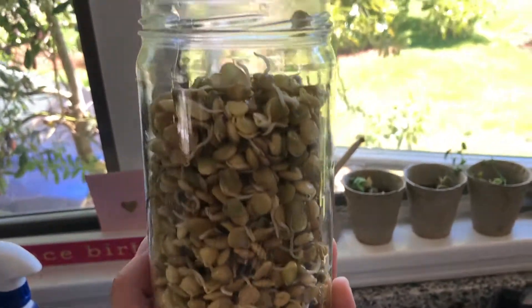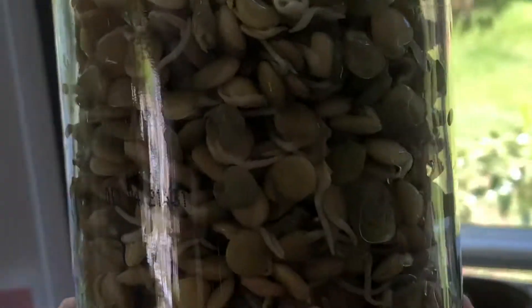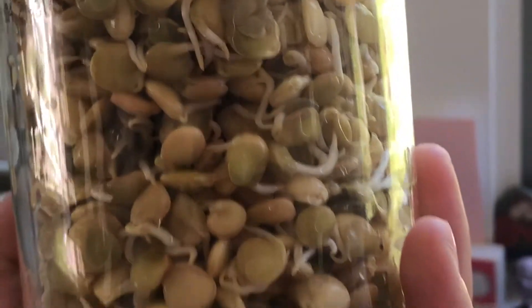After two days they were ready to eat. Here's what they looked like — they grew a bunch of little sprouts coming out of the end.